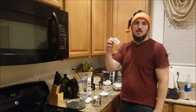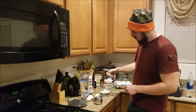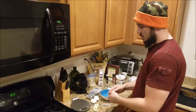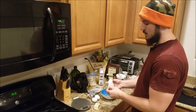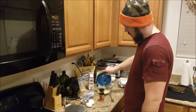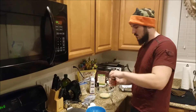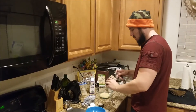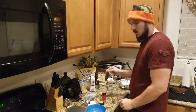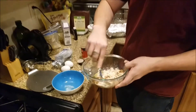And then we are going to do one packet of stevia extract. We are going to need two tablespoons of butter for this and it needs to be melted, so we are going to toss it in the microwave for a few seconds. Now we are going to go ahead and add that melted butter into the mix, and the last thing is going to be one teaspoon of ground cinnamon.